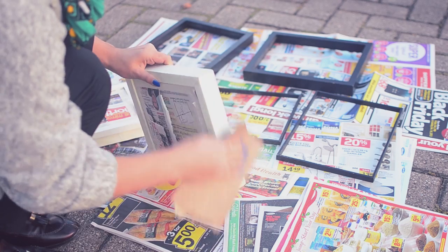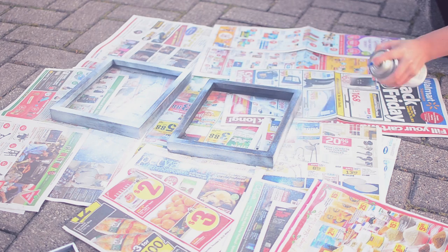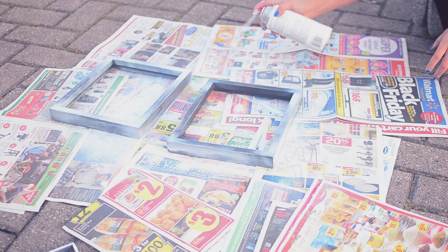All of the frames I picked up were from Valley Village. I then spray painted them white, which is not recommended. It is so much quicker just to paint them. Seriously.